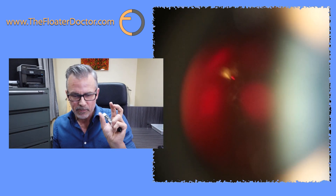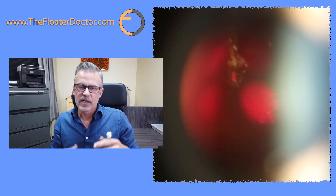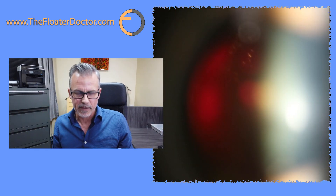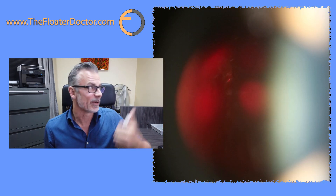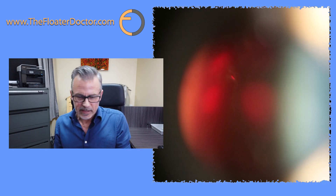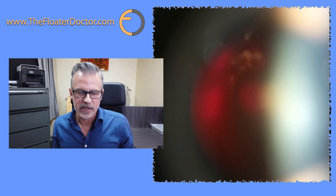So I'm treating primarily the Weiss ring, as you can see here. As I'm hitting it, you see sprays of gas bubbles — maybe 30, 40, 50 gas bubbles each time I fire — and they're moving to the roof of the eye. Those gas bubbles will eventually dissolve and go away. As I've been talking, that density which was so obvious just a couple of minutes ago is essentially gone. You can watch this thing just sort of disappear as we go.